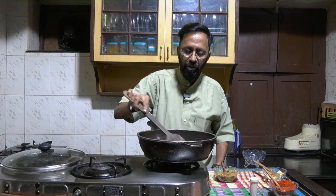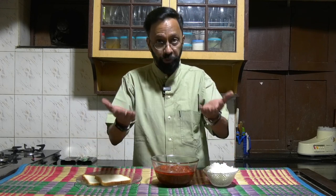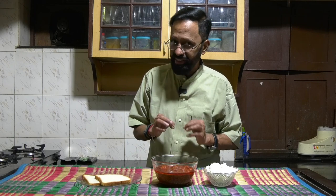The cherry tomato pickle is ready. You can have it with rice, bread, roti, or whatever you want. It's delicious, it's spicy, and surely enjoyable. Signing off today, thanking Dattu for the camera work and Abhinav for the editing. See you later in another edition where I promise to get you Magani. Bye bye!